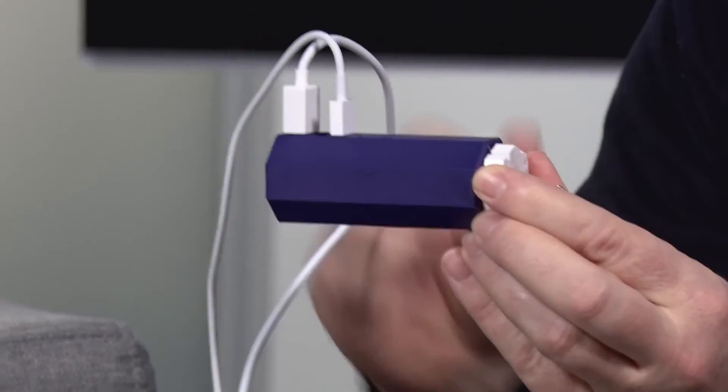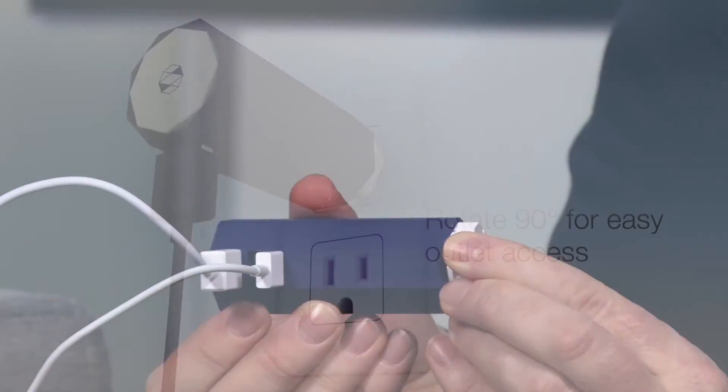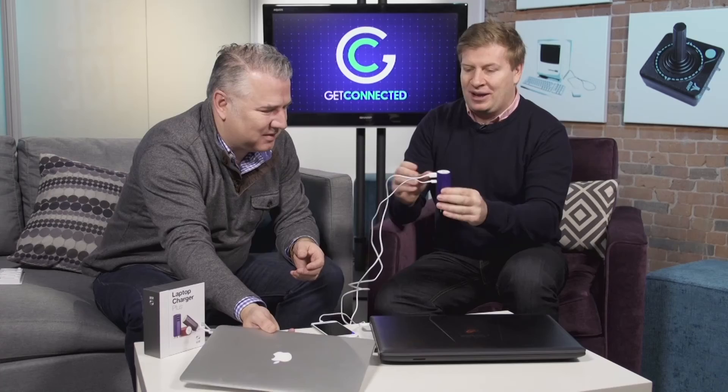One more thing I also like about it: it's got a 90-degree swivel on it. So when you're plugged into the wall and it won't fit one way or the other, it will actually pivot 90 degrees for convenience — whichever direction you need.